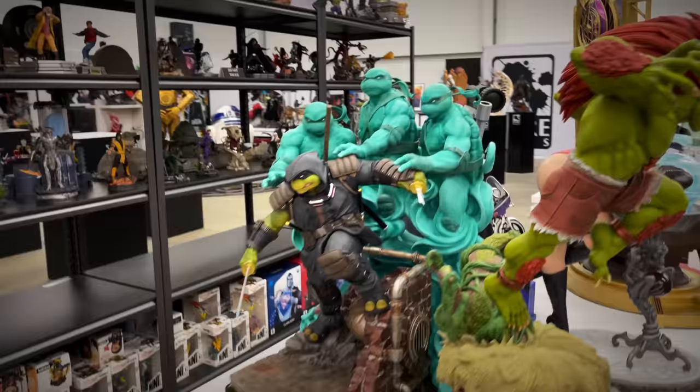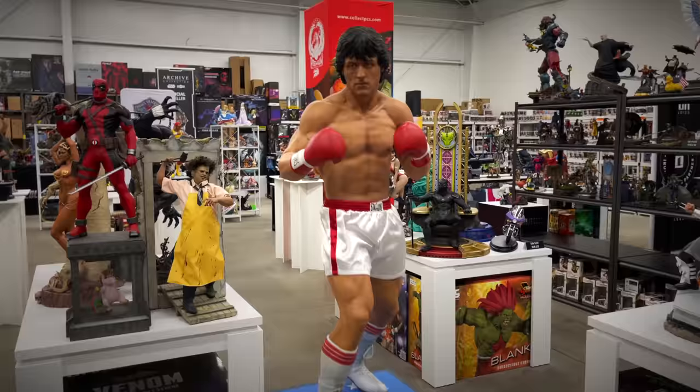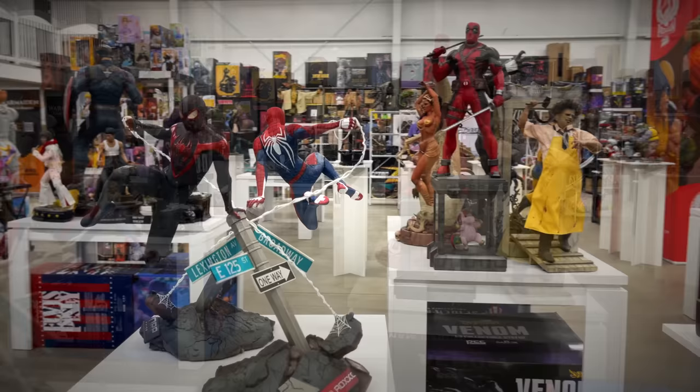And of course the masterpiece — The Last Ronin, which I proudly display and have reviewed on the channel. I told you PCS goes out there with their licenses. One-third scale Sylvester Stallone as Rocky Balboa — the Italian Stallion. They have a nice Rocky line at their building with a lot of different variants: different trunks, Ivan Drago, Clubber Lang pool line.